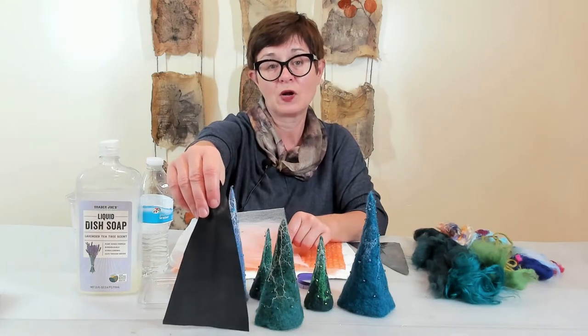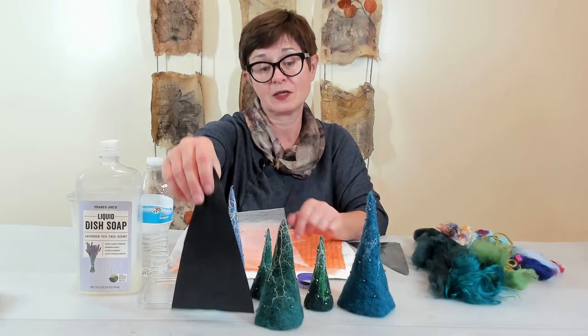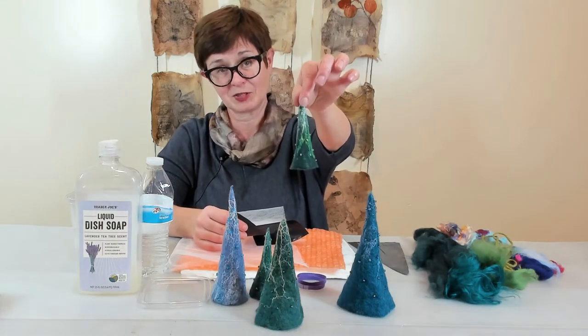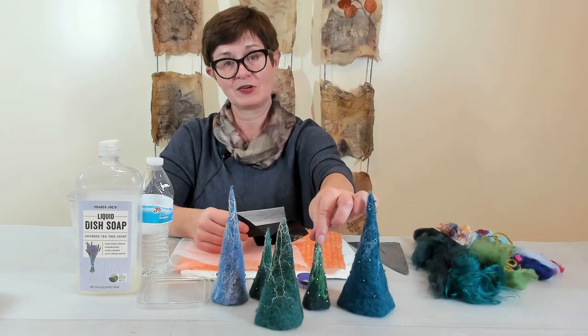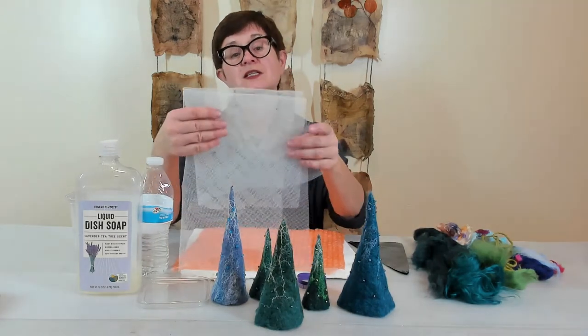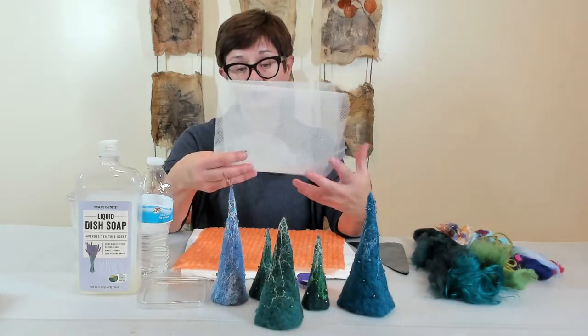Keep in mind that usually whatever original size you have, it will shrink — on average around 30% — so keep that in mind. Sometimes you may want to make a tiny little baby Christmas tree; they look cute.